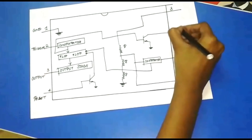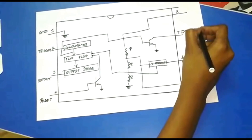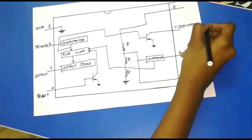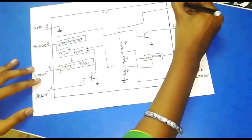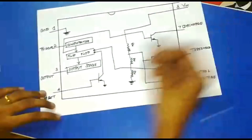Pin 7 is the Discharge pin. This pin provides the open collector output to discharge the capacitor. Pin 8 is VCC. The supply voltage is typically 5V and the maximum voltage is 18V.